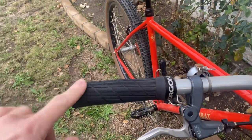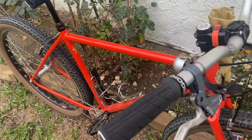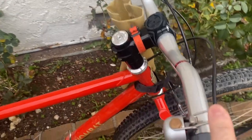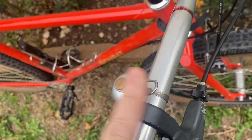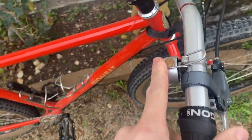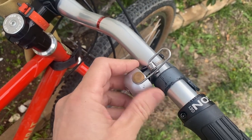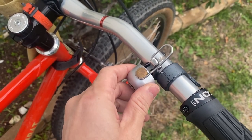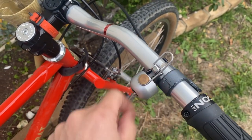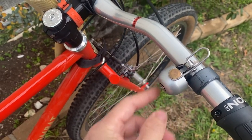The grips on here are the Ergon GE1s — pretty comfortable for me. This is the knockoff Spurcycle bell; it's actually the RockBros version. You can tell the fit and finish aren't as quality as the Spurcycle ones — the finish on the bell portion isn't as nice — but if you're on a budget, it does work.